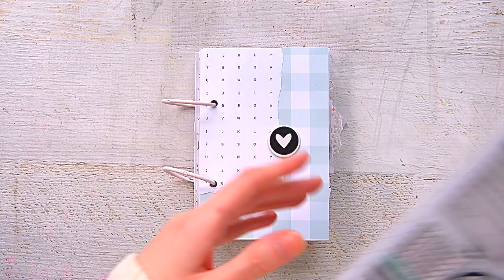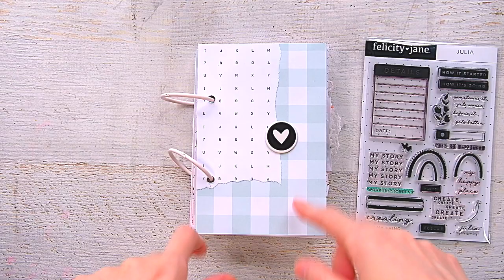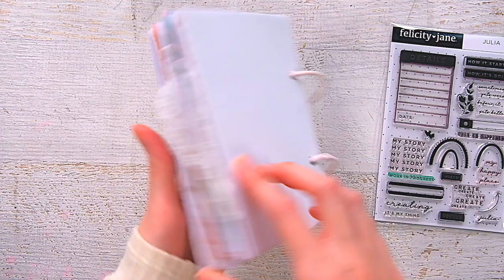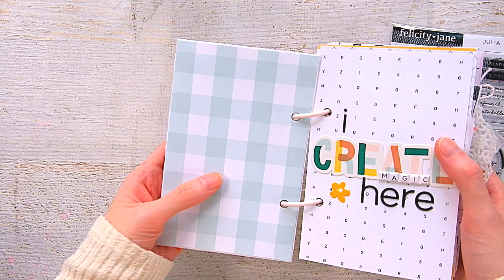I used specifically the stamp set — this is the Julia stamp set — and a lot of it has creating sentiments. You'll see me use the stamp set throughout the entire little mini. So this little mini is four by six in size, and this is just some chipboard that I covered in some white cardstock, and then I lined it with one of the blue plaid cardstock pieces from the kit.